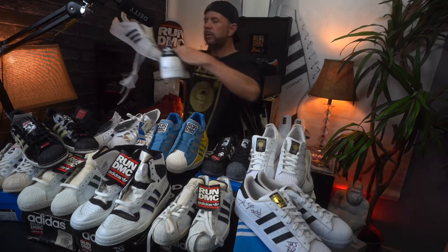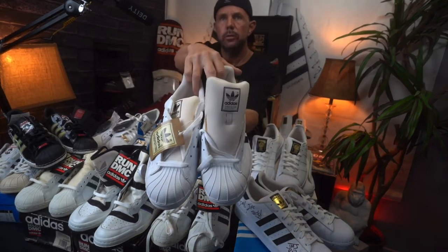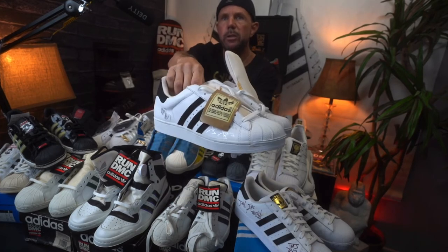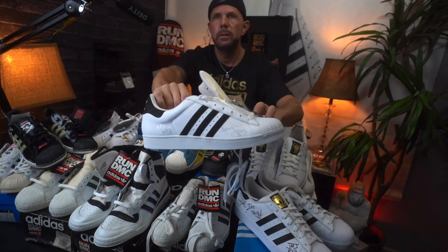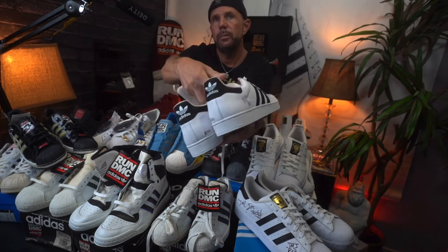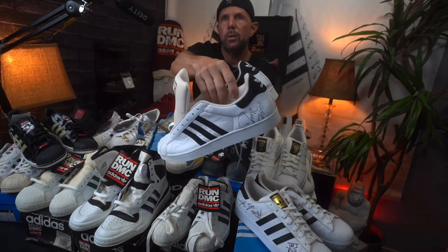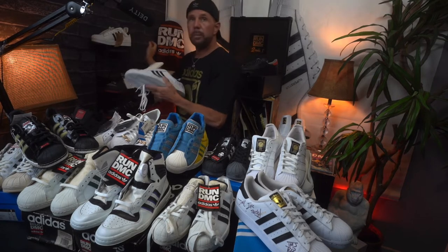Moving up here on my right — this is a vintage pair signed by all three members. It's cool to have things signed, especially if you can get one with Jam Master J's signature on there. I like this one because it was signed in silver — I think that's dope. You can see DMC's signature on it as well. Neat pair of shoes.